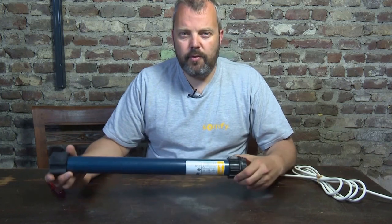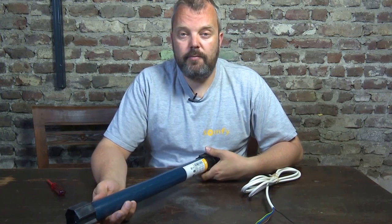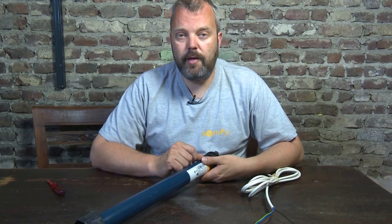Hi guys, it's Otto from Motorizeit, and today I'll be showing you how to remove the crown and drive from a Somfy tubular motor. When do you need to do that? Well, when you have a defective motor — these are the parts that you can actually reuse, so you don't need to buy them.